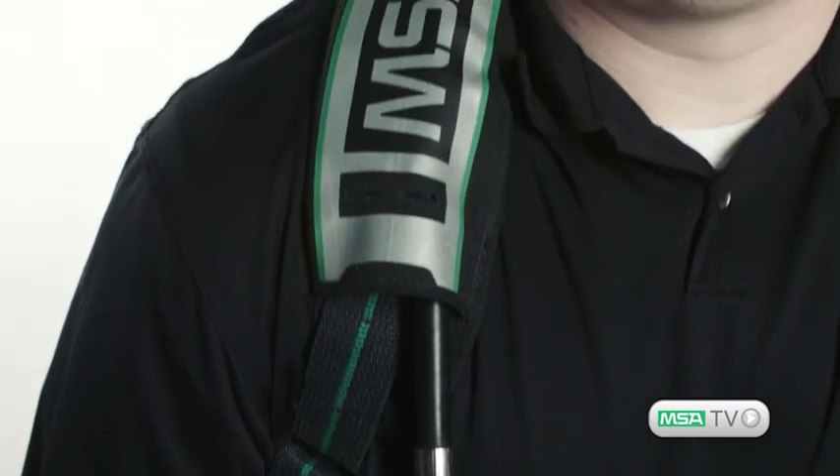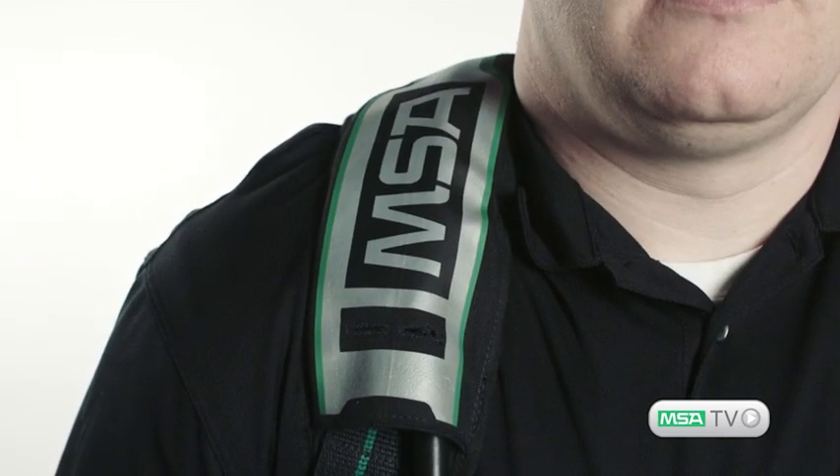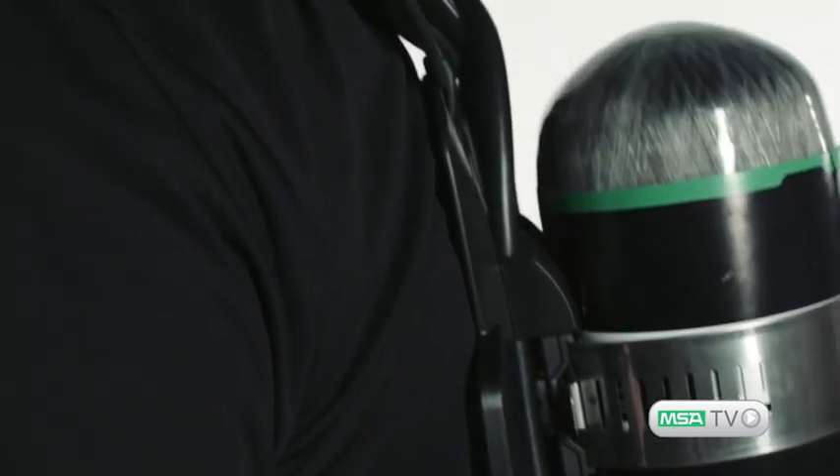The all-new shoulder straps are wider to help distribute the weight load, including strategically placed friction pads to keep the straps in place during use. While the Carrier and Harness is designed to be used without a chest strap, we have made the option available for those who would like an extra level of stability.